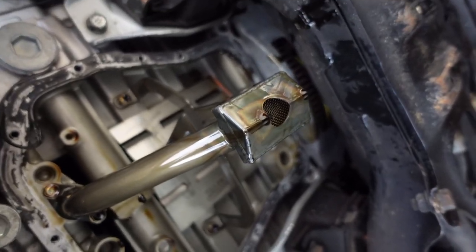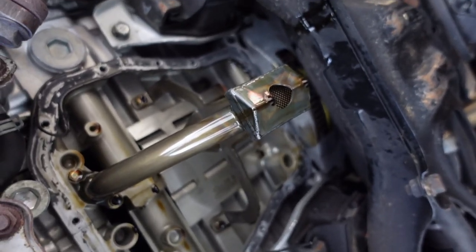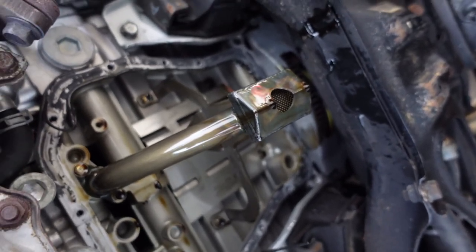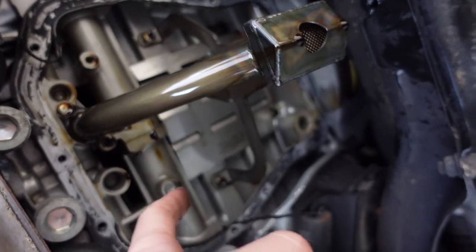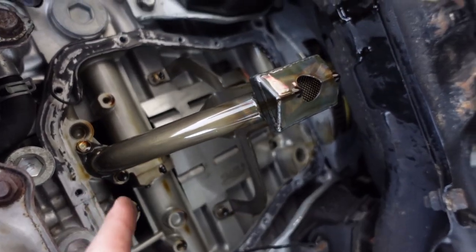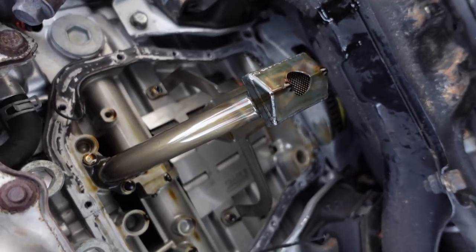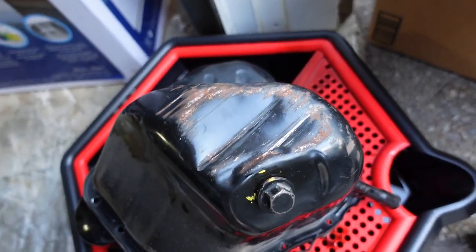I do recommend upgrading to the Killer Bee oil pickup and baffle if you are ever removing your oil pan. The OEM ones are known to crack — they're like soldered on and there's only one mount holding it, whereas the Killer Bee one is all TIG welded, has two mounts that help support it, and is just less prone to cracking. Actually I don't think these things can crack because they're so solid.